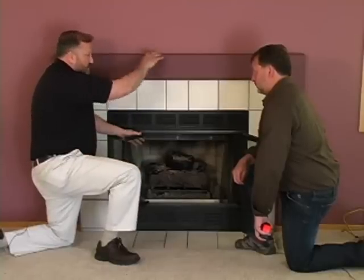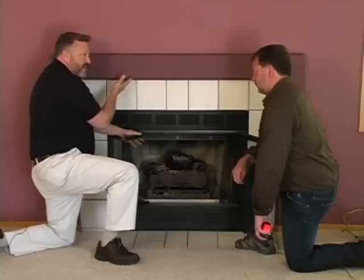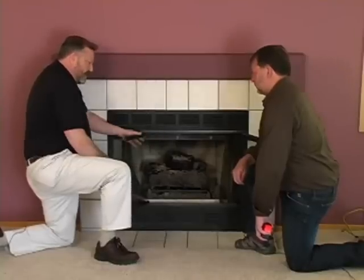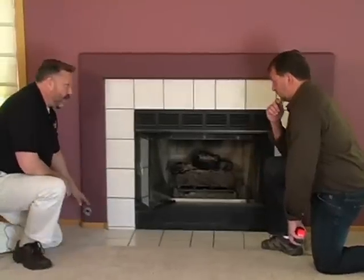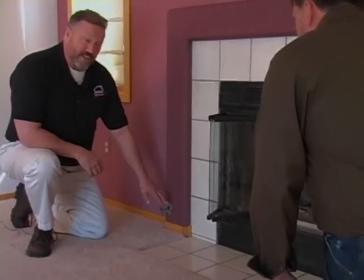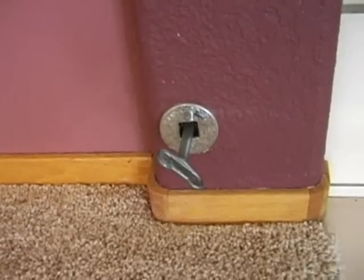Same thing with a mantle — the mantle has to be a good distance above the fireplace. Sometimes you see scorching on the underside, meaning heat has actually damaged the material. And last but not least, when you have a gas valve such as this one here, you want to make sure it is no more than four feet away and totally accessible. It cannot be mounted in a cabinet or put in any way that would give you trouble shutting it off in an emergency.